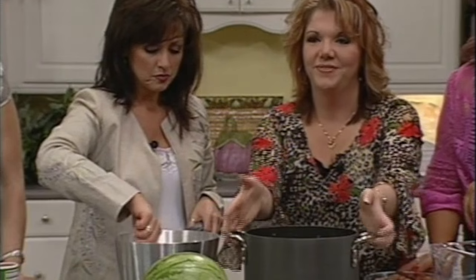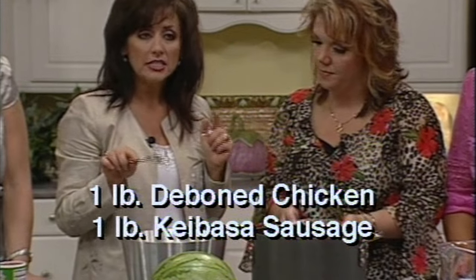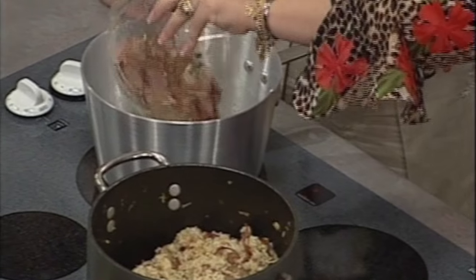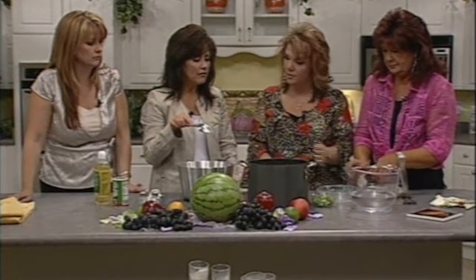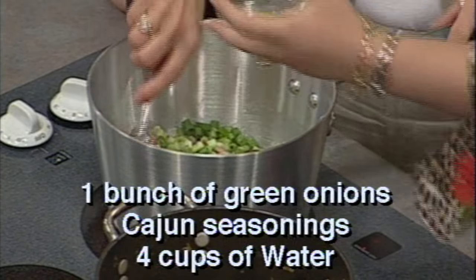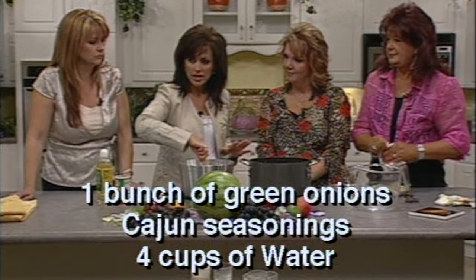You want to sauté your chicken in just about a teaspoon of oil, along with your sausage, and get all these flavors mixed together. We have green onion here and that really makes the flavor nice. Just brown it a little bit — you don't have to cook it thoroughly, just brown it and mix all of these flavors.